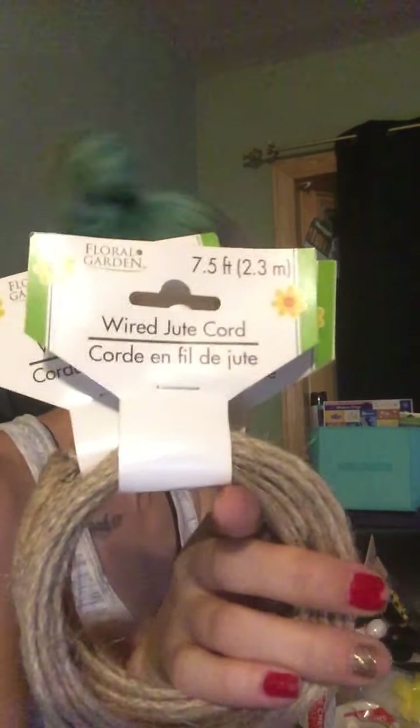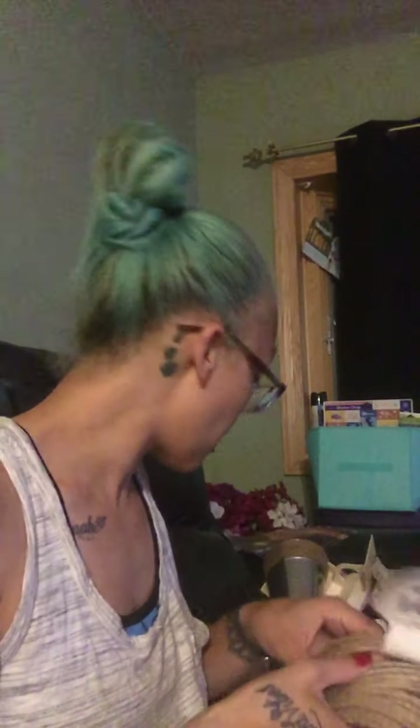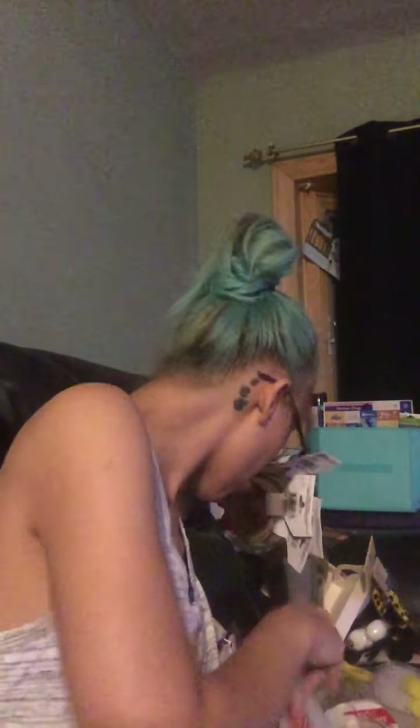Then I found more of the wired jute, the 7.5 feet. I grabbed the last of those, which was five or six — yeah, five.